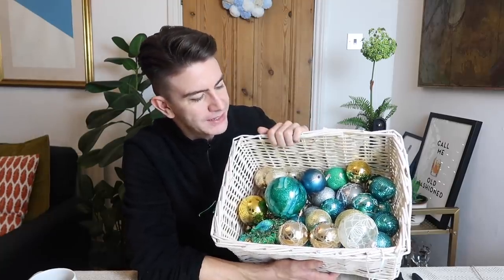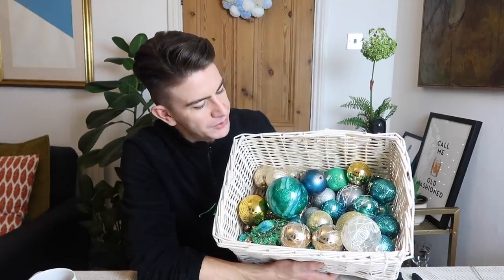Part of that thrift haul was all of these Christmas baubles, so I thought we'd have a little go at turning these into a bauble wreath. Before we get into the DIY, if you're new here, do click subscribe — I'm posting new videos every single week, there'll be more DIYs coming throughout the festive season. Do give this video a thumbs up if you enjoy it, and if you make one, tag me on Instagram. My accounts are MrCarrington, where I post every day, and MrCarringtonHome.